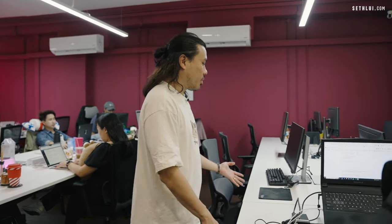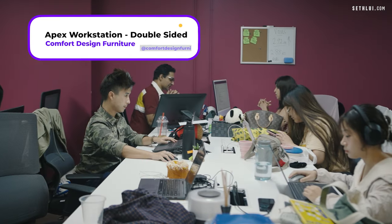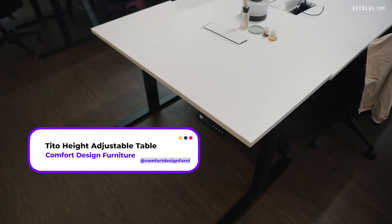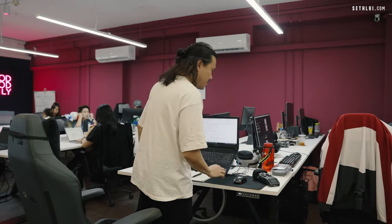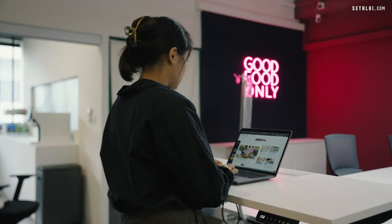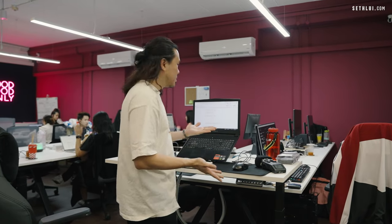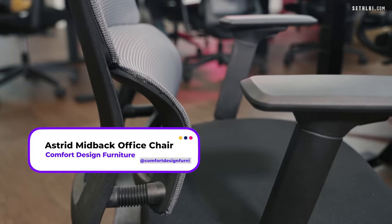Tables-wise, we went for white tables. There are two different types: this one is the Apex workstation, which is a double-sided workstation. Then here we have an ergonomic elevated table where you can press the button and it will go up and down. So when you are tired of sitting and want to stand or stretch, you can actually elevate your table. The chairs for everyone are ergonomic with lumbar support. All the furniture — same as the chairs in front — are from Comfort Design, to make our staff work more comfortably.